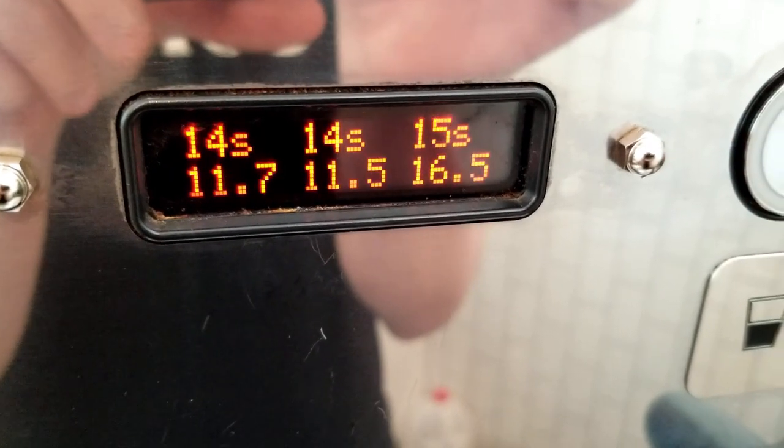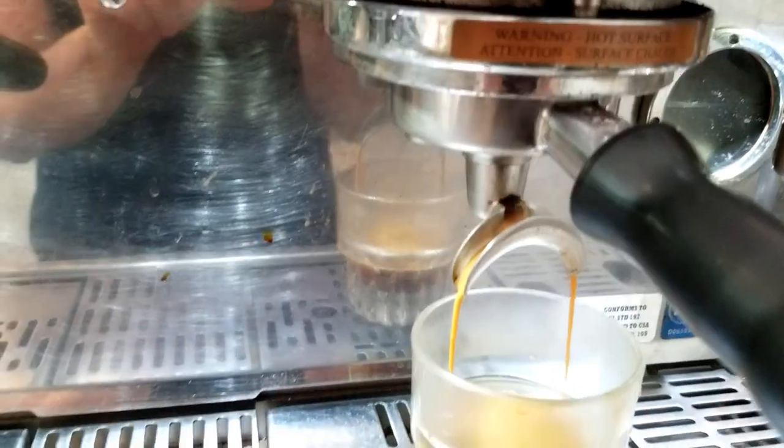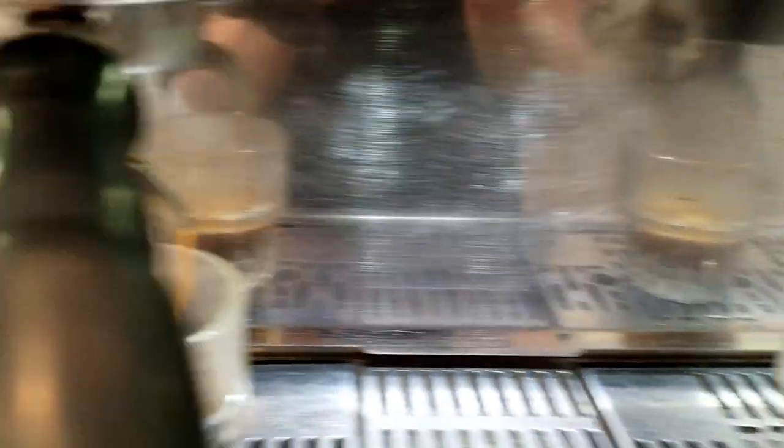This is the total amount of seconds it takes for your shot of espresso to come out of your machine, from the moment you press the button until the moment the machine stops it or you stop it. Depending on your machine, you may have a display that shows the shot time, or you may be recording it separately.